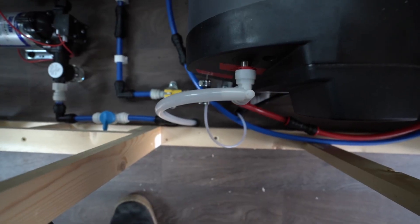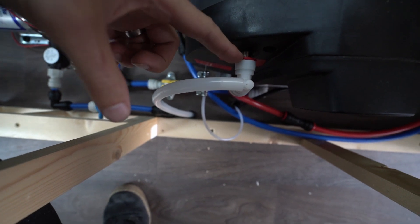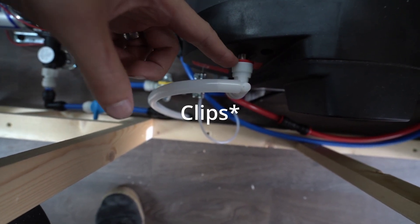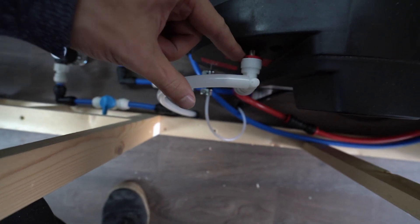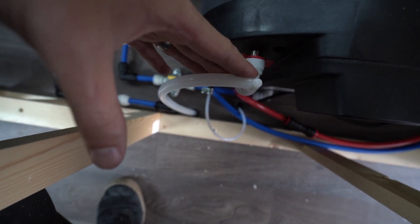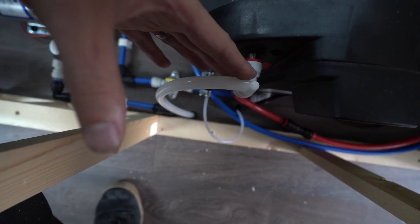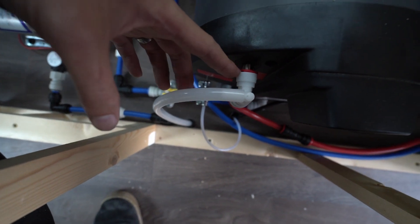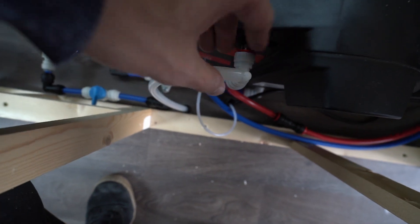Just a little warning with these Truma fittings if you're using them for the JPD6: make sure you use the little locking brackets. Without the locking bracket it's really loose and easy to just pull off. If it were pressurized without the locking clip it would just pop off and flood the van — so make sure you use the locking clip on both the hot water and the cold water at the bottom.